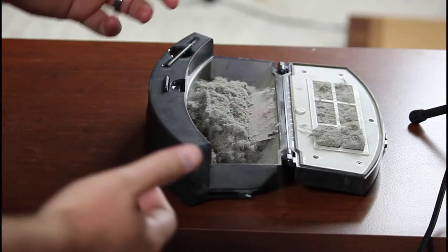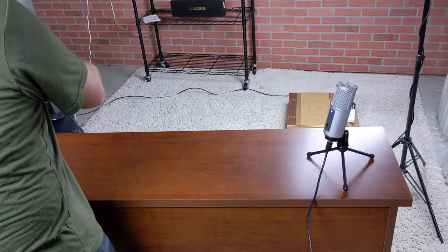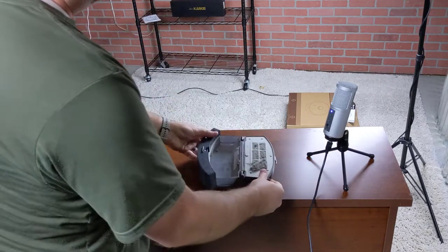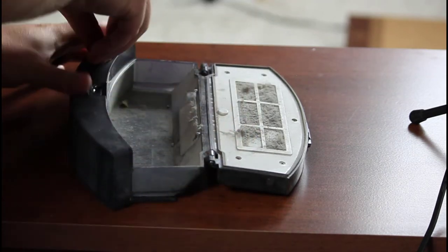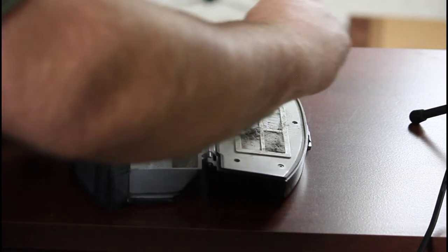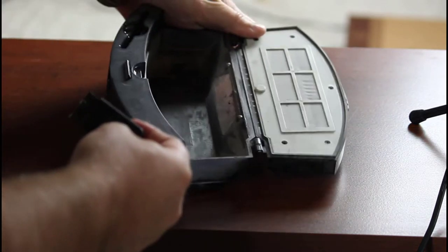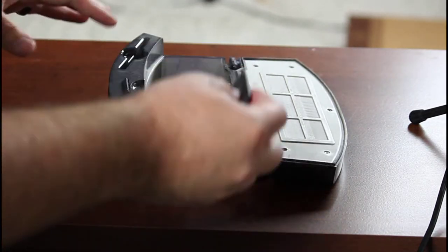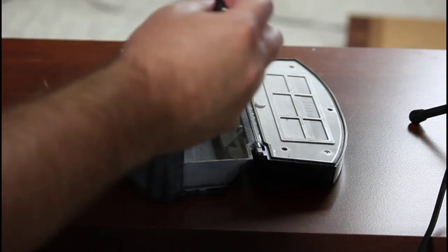This is also a good time to show you how to clean the bin. We'll go ahead and empty it out, get rid of the debris, and then it comes with a nice little brush to brush out the filter and any other spots. Once the majority of the dust is out, we wipe it with a wet rag and get it all cleaned up.